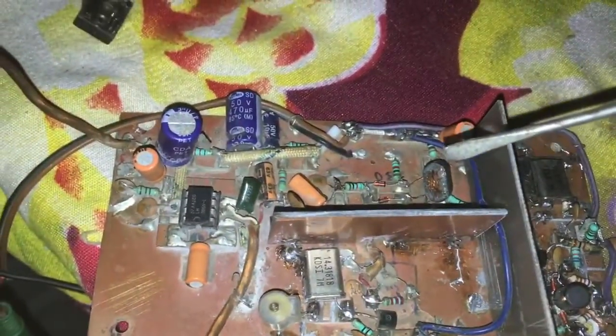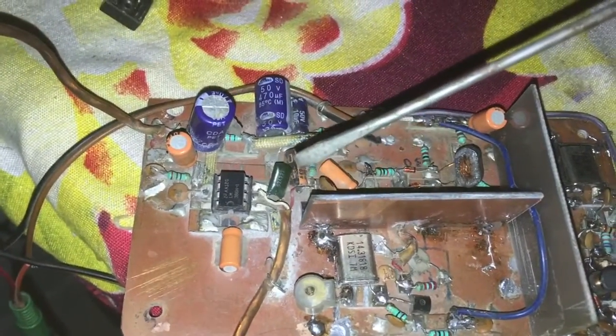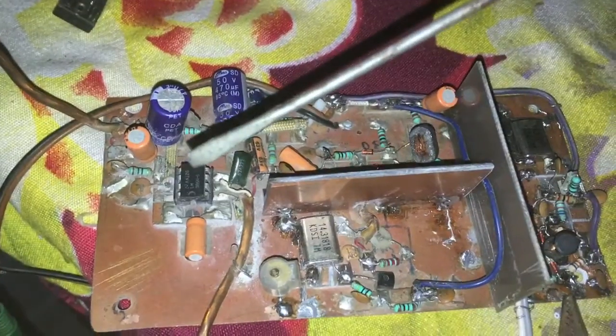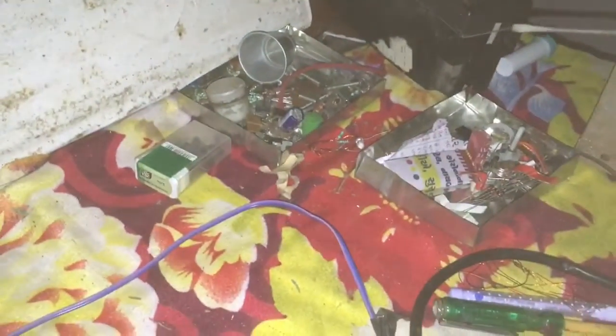It goes to QSK, then to Pistol Filter, then to IR Amplifier, then Detector, Audio Filter Amplifier, then LM3L seats, and then to Loudspeaker.